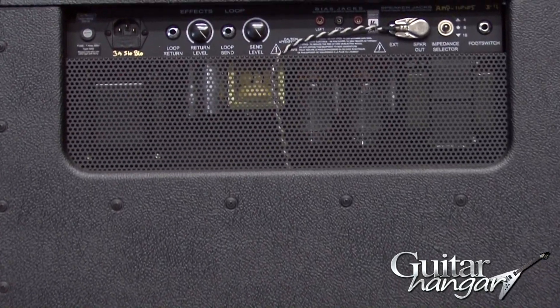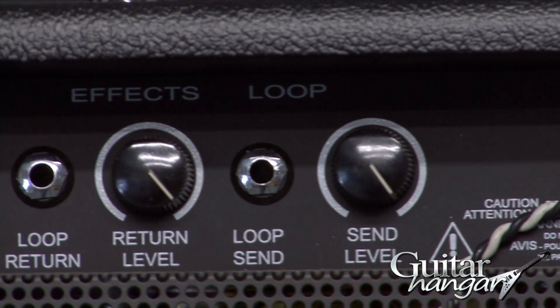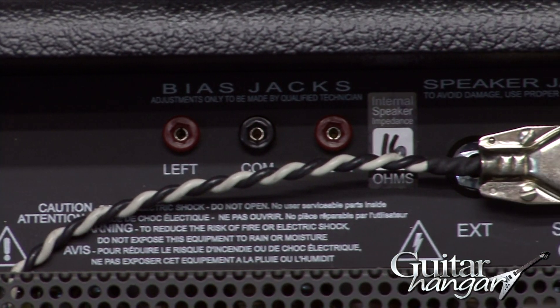It's also got an effects loop with a send and return volume adjustment, which is a pretty nice feature. Footswitch included to change from channel to channel and also to engage or disengage the reverb.